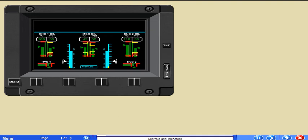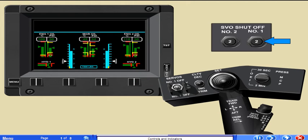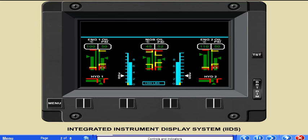The controls and system indicators for the hydraulic system consist of hydraulic pressure indicators for the first and second stage hydraulic systems, number one and number two servo shutoff valve switches, servo shutoff number one and servo shutoff number two circuit breakers that connect the servo switch to the DC essential bus, and number one and number two servo system caution lights. The integrated instrument display system, IIDS, displays the hydraulic pressure indicators as two horizontal bar gauges. The hydraulic pressure gauges are located in the lower left and right corners on the engine display screen. The number one system is labeled Hydraulic 1 and is on the left; the number two system is on the right and is labeled Hydraulic 2.